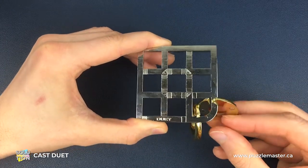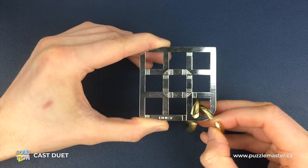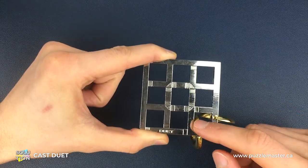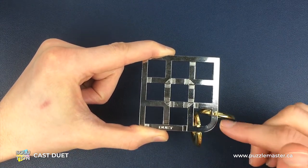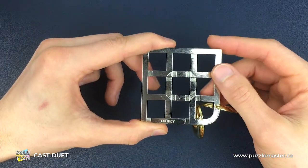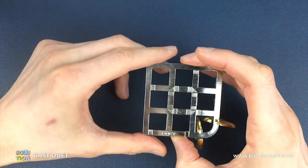These two pieces are exactly the same but in opposite positions, so we need to find two different routes to get them separated. Along the routes we're about to follow, we do reach a point where both paths converge, and at that point each gold piece will follow the same end route to separate from the maze piece. They'll come off down in this corner, but we have to go all around the puzzle before we get to that point.